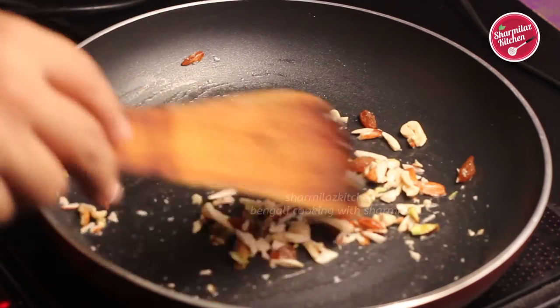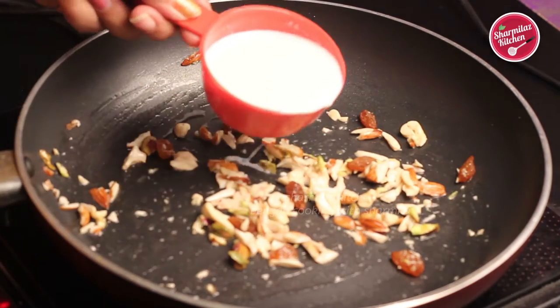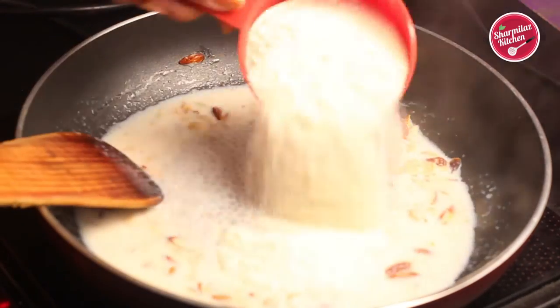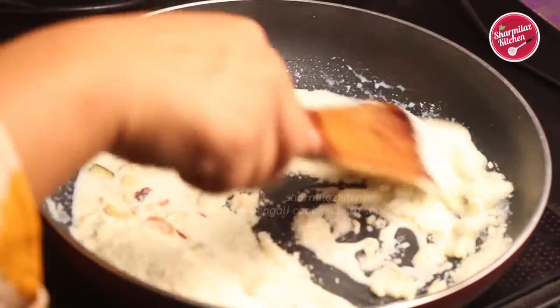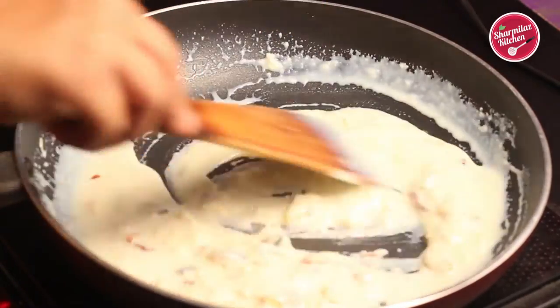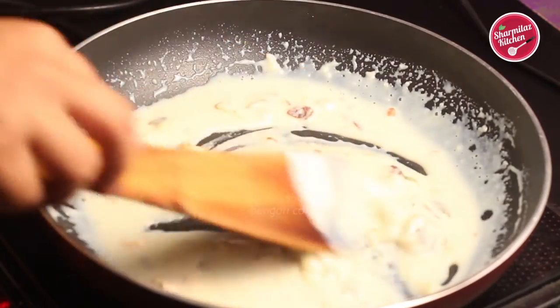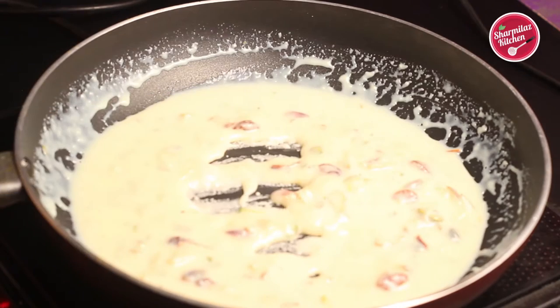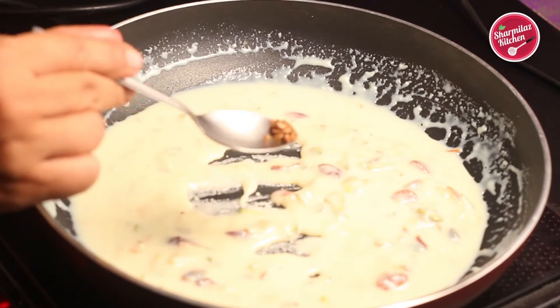Then add half cup milk, stir and combine well. Let it come to a boil. When the milk is boiling, add one cup of milk powder and stir well again to prevent lumps. Make sure the mixture has a nice smooth consistency. After putting in the milk powder it will start thickening up.